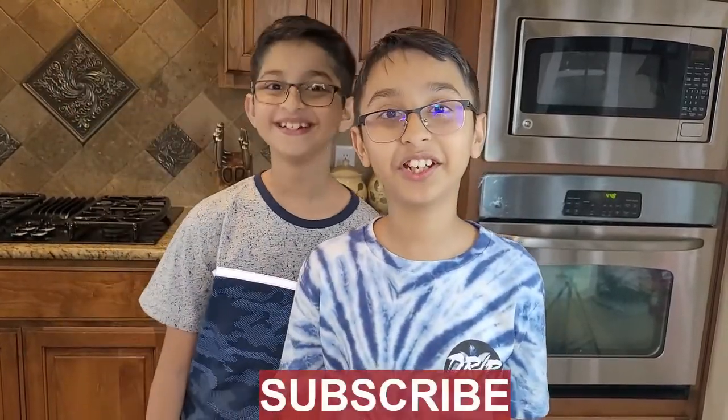Hello and welcome to Tab's Yummy Recipe. I'm your chef Abbas Khan. Today we'll be making French toast, but before we start please like, comment, and share.